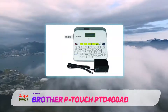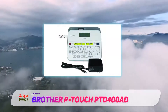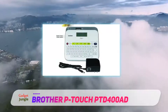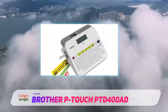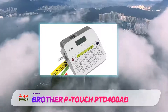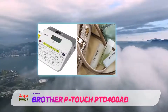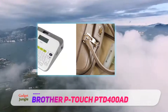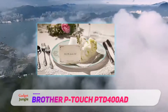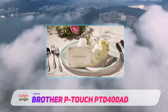With its included AC power adapter, you can be confident that your label maker will be ready when you are. The PTD400AD works with 5 different TZE tape widths and the convenient top-loading tape design lets you easily change tape cassette sizes and colors. Standard TZE tapes are durable and laminated, so they withstand water, heat and fading. See the Supplies and Accessories tab to view our full line of standard and specialty TZE tapes.